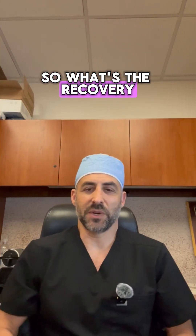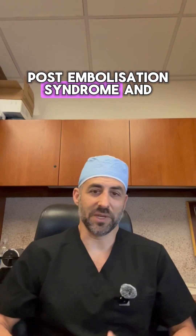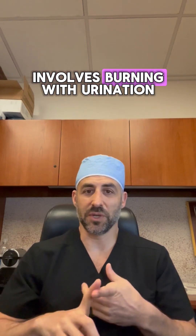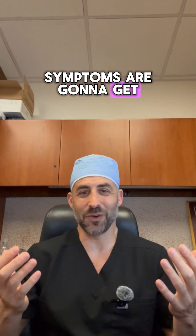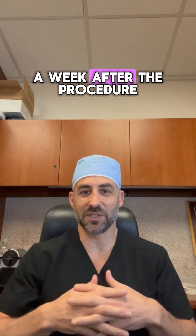So what's the recovery period like after the procedure? There's something called post-embolization syndrome, and essentially all men who have this procedure have post-embolization syndrome. That involves burning with urination and increased urinary frequency. The expectation should be that all your symptoms are going to get worse, unfortunately, for a few days up to a week after the procedure.